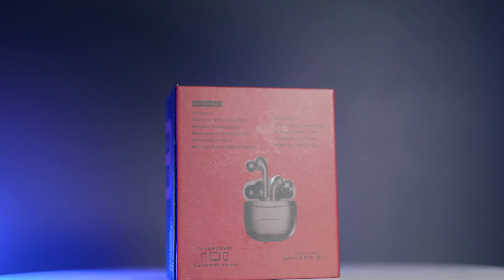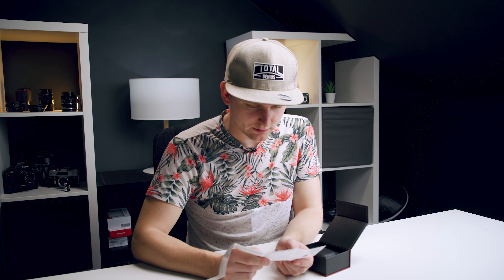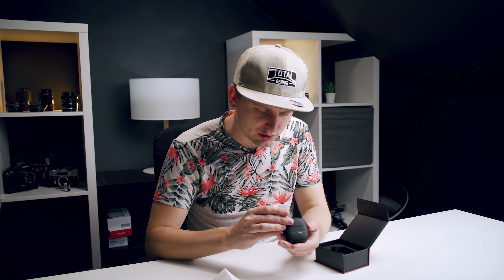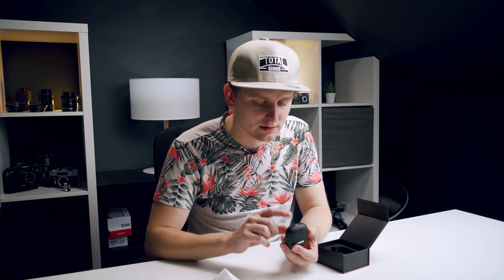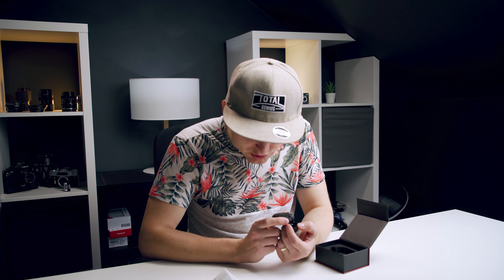Let's open this bad boy up - or good boy, let's find out. There are some instruction manuals - we're greeted with some Chinese, and it's in English as well. True wireless stereo earphones. 'Turn on the charging box switch, blue or red light is on.' Where's the switch? Micro USB on the bottom over here, not USB-C. What's it talking about? Turn on the charging box switch. There's another triangle here - quality check pass.